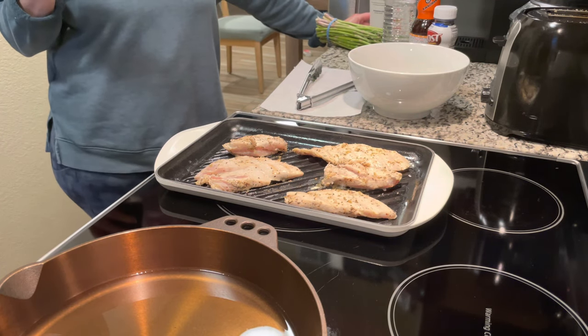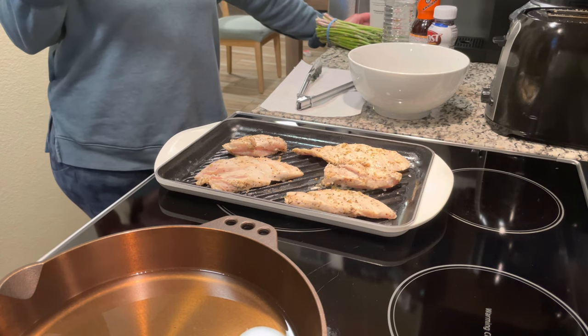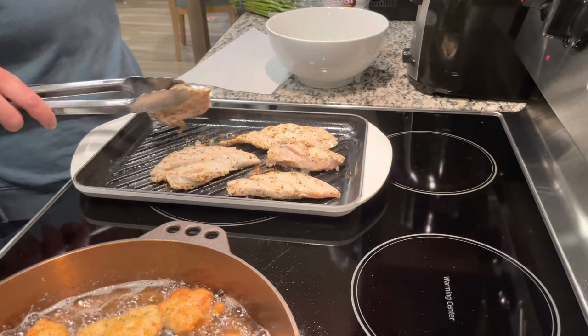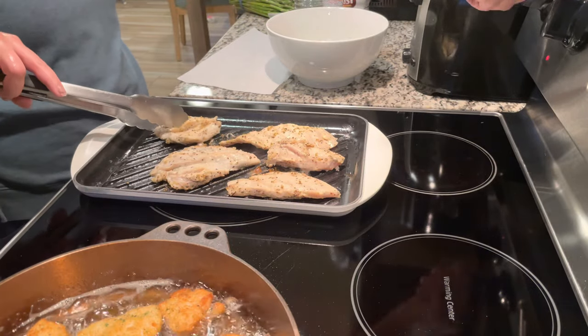We also got some asparagus back there that we ended up cooking as well. On this grill, what I did was add a little bit of olive oil, salt, pepper, and a ton of lemon juice when I threw them on.